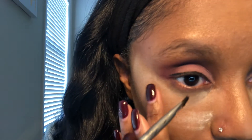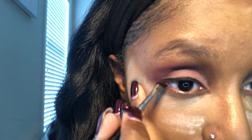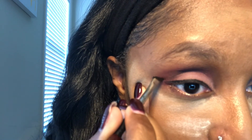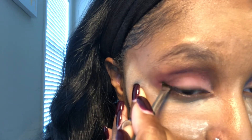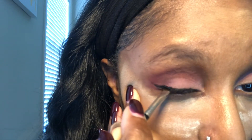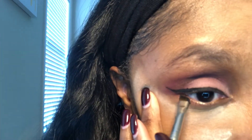What I'm going to be doing is a wing liner — and don't judge me because I haven't done a wing liner in so long, I'm a little rusty. But we're going to make it happen. I'm just going ahead and making a small wing right there.